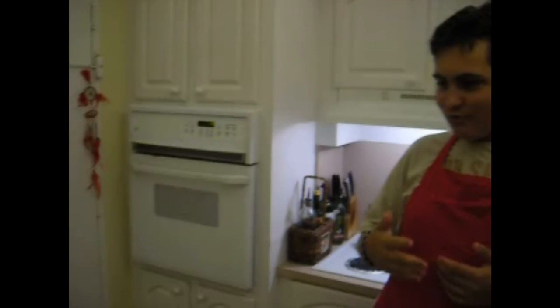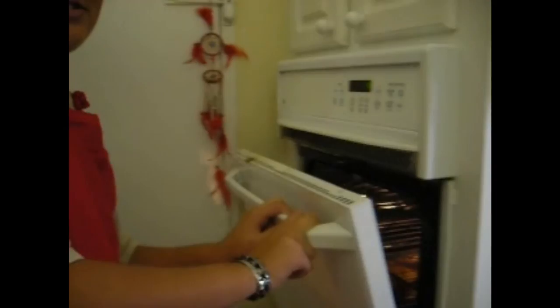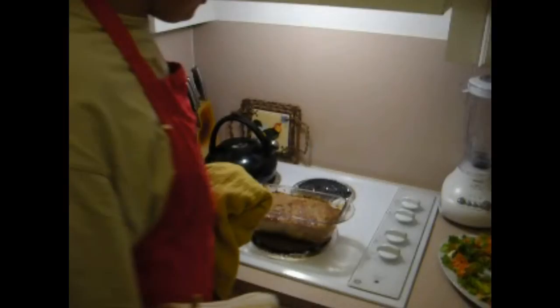I just heard the buzzer — I'm going to check it. Wow, it's looking so good, you guys are going to really like it. You can see it bubbling on the bottom — it's so good. I just got it out and it looks very very good. It actually looks like something you'd find at a really good party.